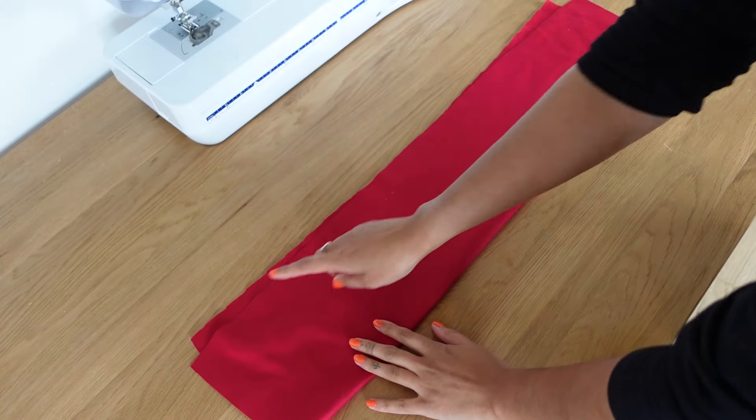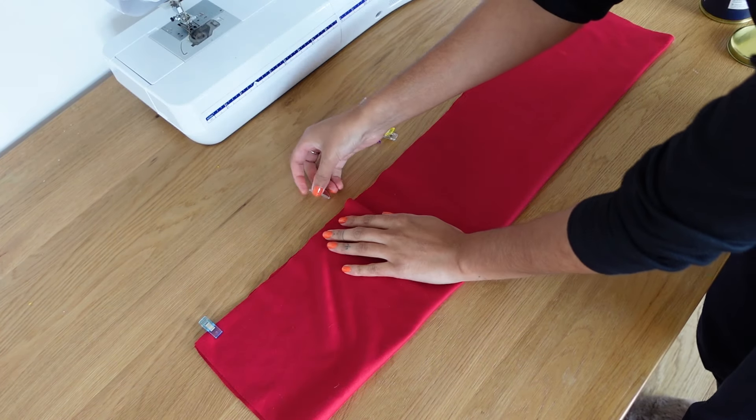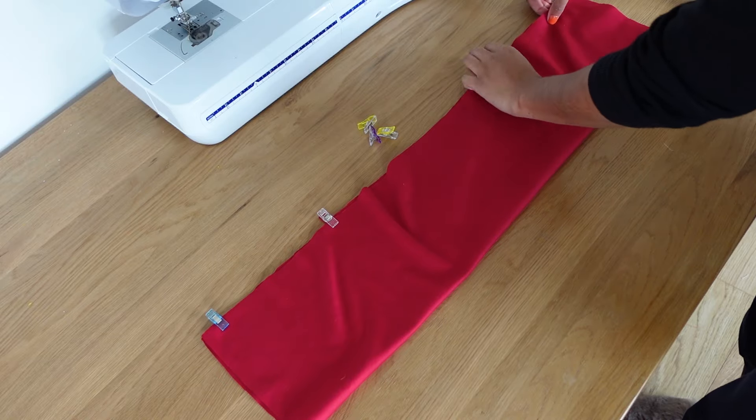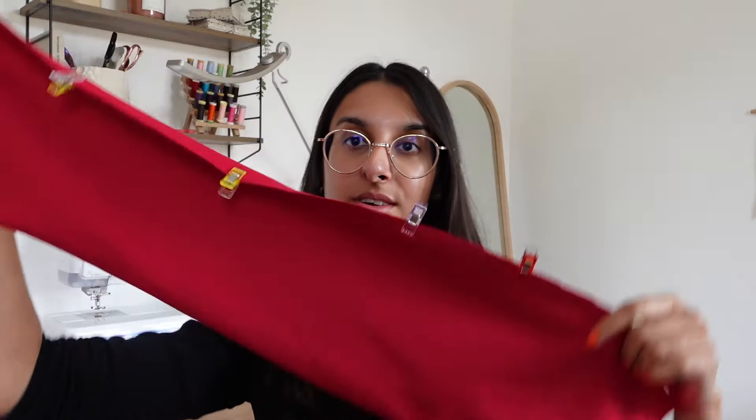We're going to pin along this edge, then take it to the sewing machine and sew using a half-inch seam allowance. You need to use a zigzag stitch or any stretch stitch to make this project.